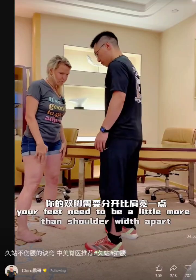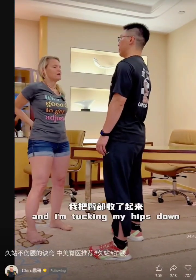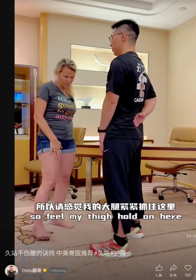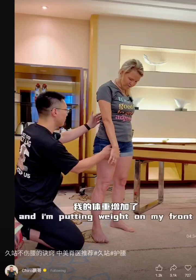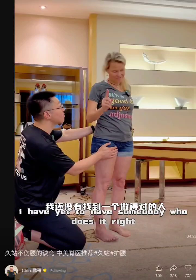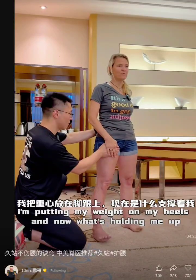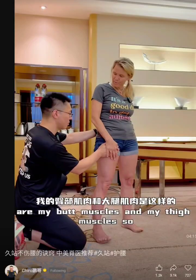Your feet need to be a little more than shoulder width apart. Put your weight back in your heels, and you're going to stack your spine, tucking your hips down so your tailbone is towards the floor. Put one hand on your low back, one on your thigh. Here's a sway back — I'm putting weight on my front, my legs are locked. A lot of women stand with their feet together. Separate your feet, tuck your hips, and all of a sudden you're putting your weight on your heels.